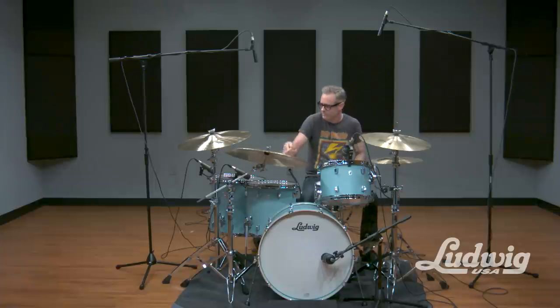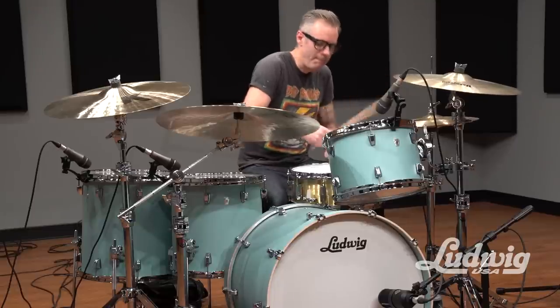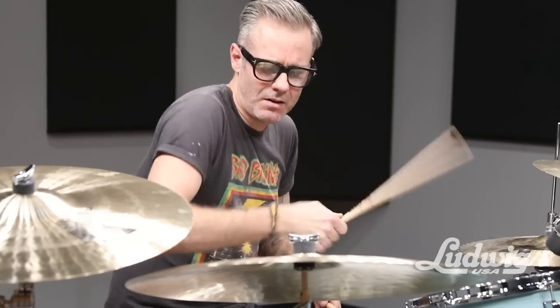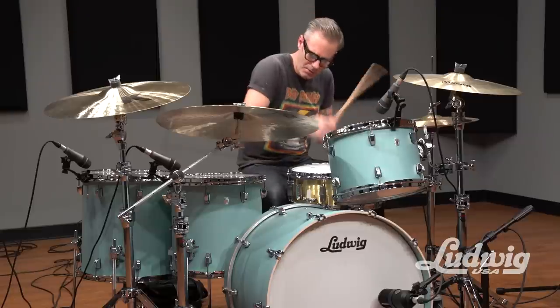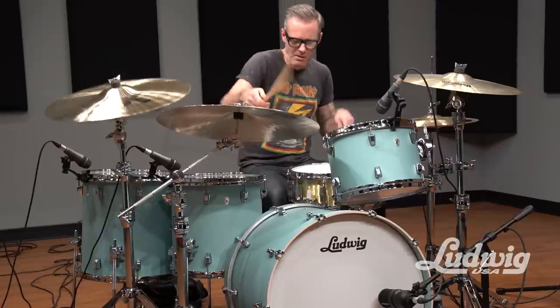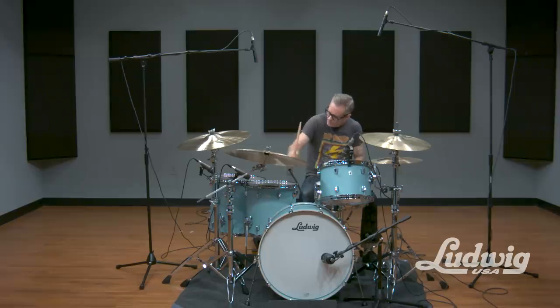I'm blown away by how they were made — watching them being made, seeing the process, and now getting to play them and hearing that it sounds like a super high-end kit and plays like a super high-end kit. When I first started playing this, I was like, man, I would have given anything to have had a kit at this price point that sounded like this, that looked like this, and played this way. I can't believe how versatile this kit is for its price point and shell construction. It just seems so durable.